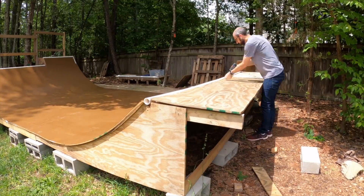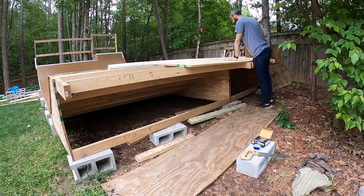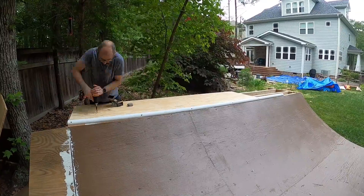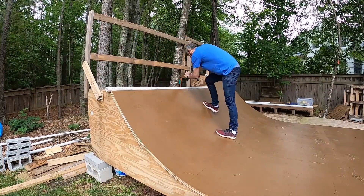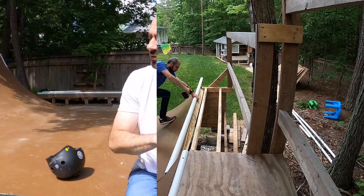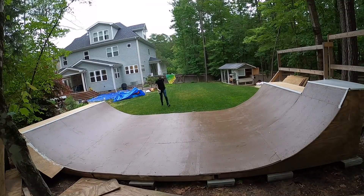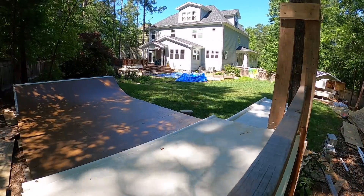I fixed the decks — they were starting to warp a little bit, so I replaced the existing plywood with three-quarter inch plywood on each deck. I also swapped out the coping. The coping I installed initially was one and a half inch, and I went with two-inch coping this time. New coping on both sides, new decks, a fresh coat of paint on the decks, and cleaned up the main surface area.